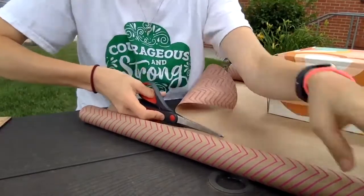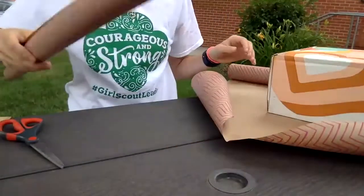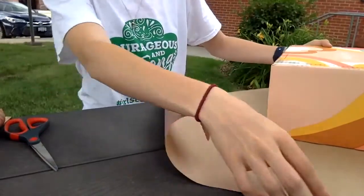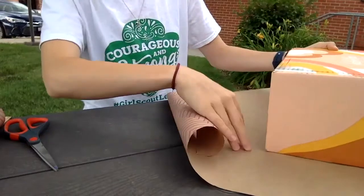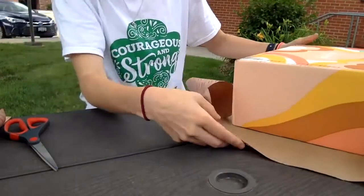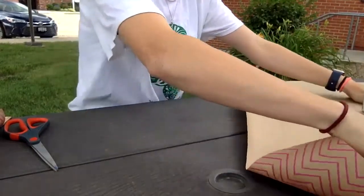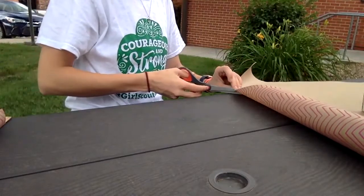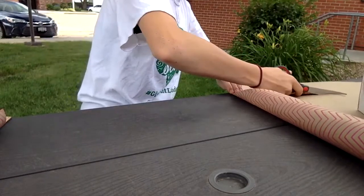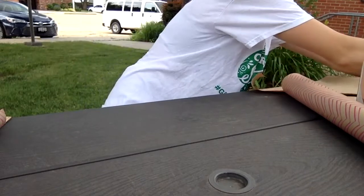Now that we have our straight line, we want to position the box in the middle of the paper. When you fold it up, it should go about two-thirds up the box. Push the box closer so the paper reaches two-thirds of the way up on both sides, then go to the other side and trim off the excess to about two-thirds as well. Try to make the cut as straight as possible, but it doesn't have to be perfect.